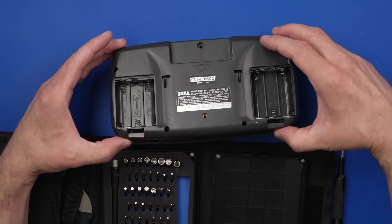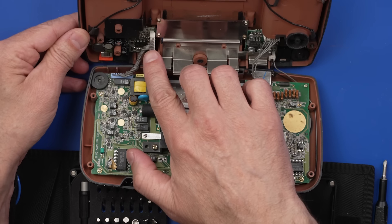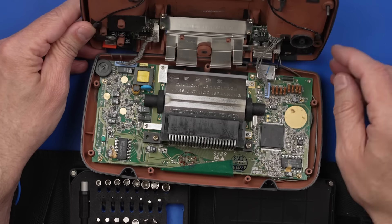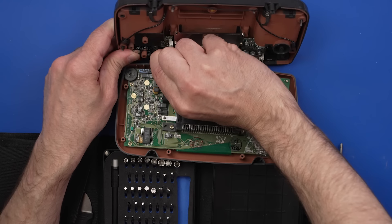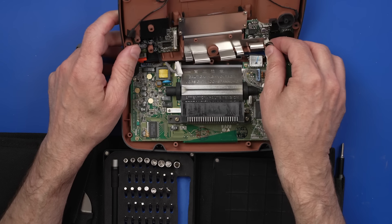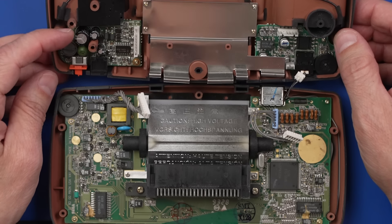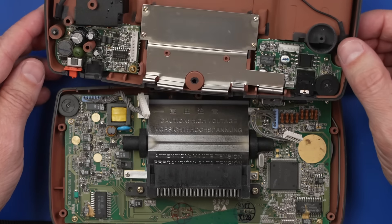It's just going to lift off — no, of course not, there are some cables attached still. This must be the power board over here, and this is some other board. Now we can pull up on this side. We'll probably need to take a look at this power board and just make sure it's working properly. It doesn't seem to have an issue with getting power, so that might be just fine.